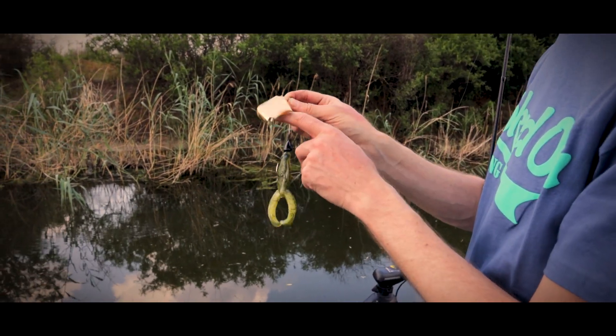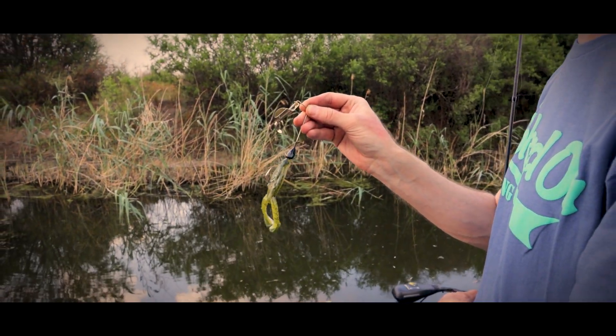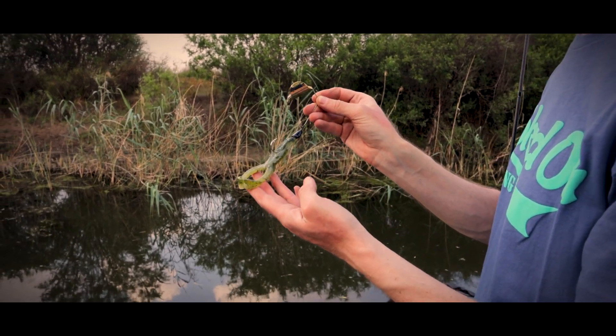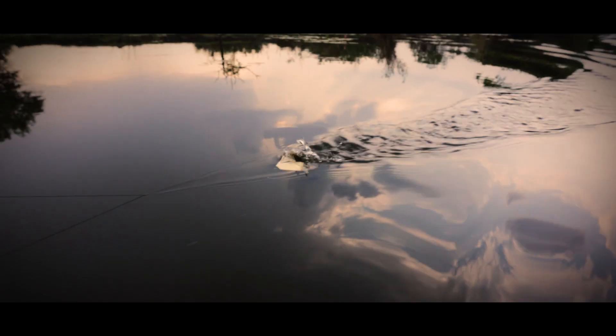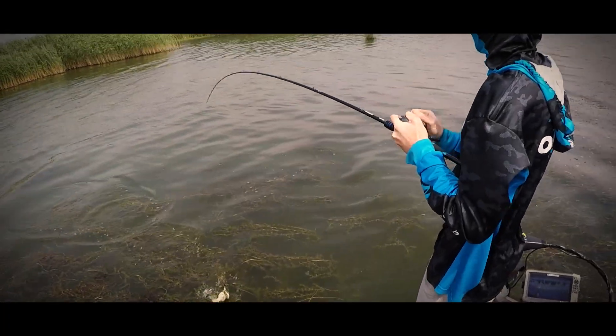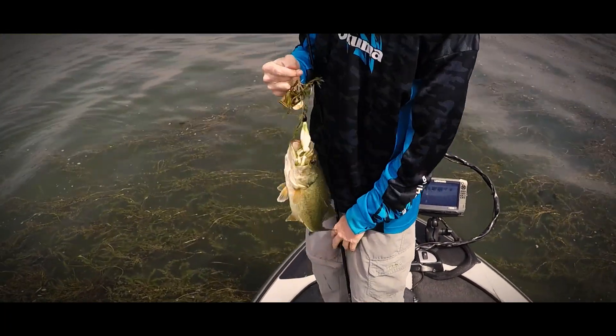You still get the same action from the big blade. It has a flat head so it enables it to get onto the surface quite quickly, and then you've got this large paddle tail frog that creates quite a bit of commotion. Especially now during the post-spawn, when fish are holding around sparse cover, you'll be able to work that bait just subsurface.